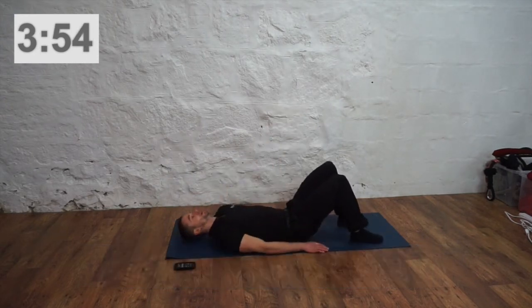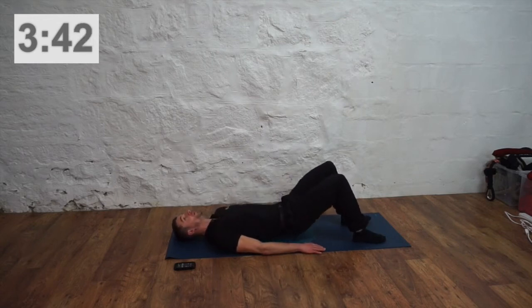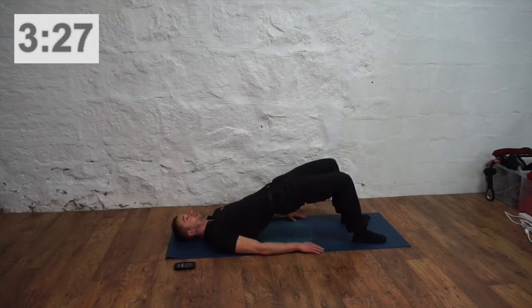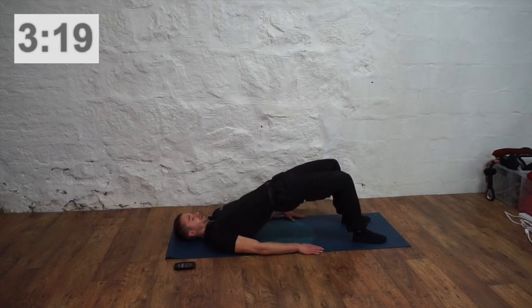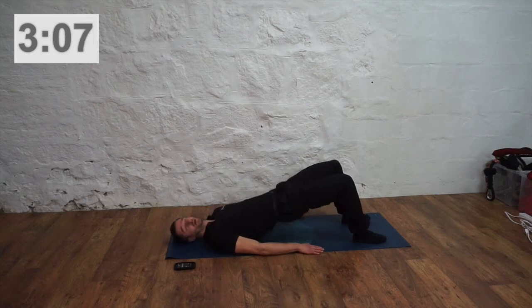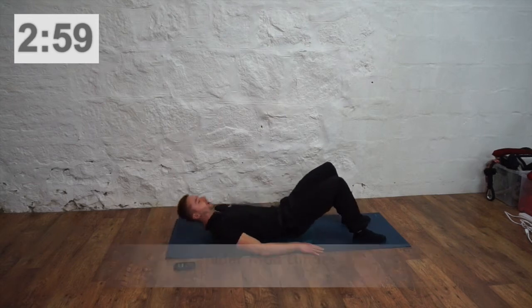Now we're going to take glute bridges. Have your hands on the mat, put your feet on the floor. Push those hips up, squeezing your bum as you push your hips up. Squeeze up and down — up, squeeze, down. Keep up guys, doing well. 10 seconds left. Five seconds, good.